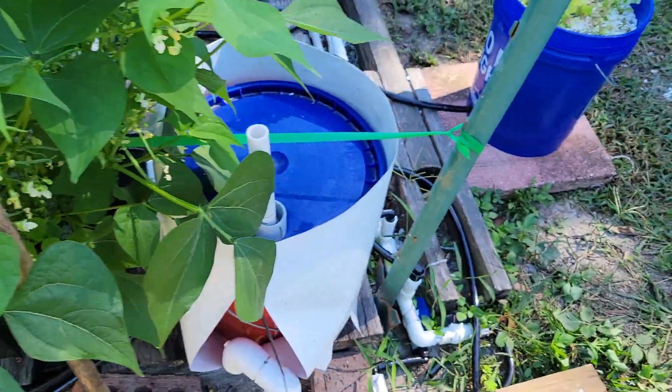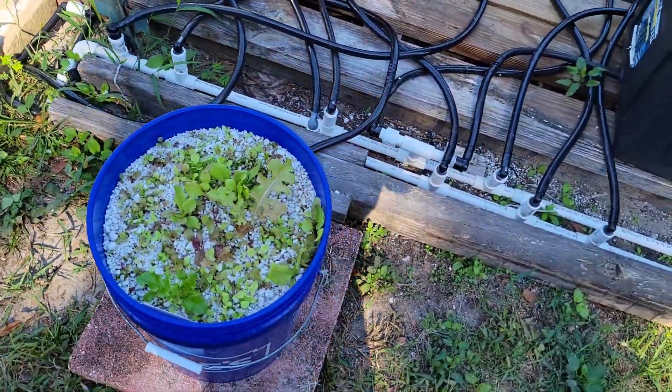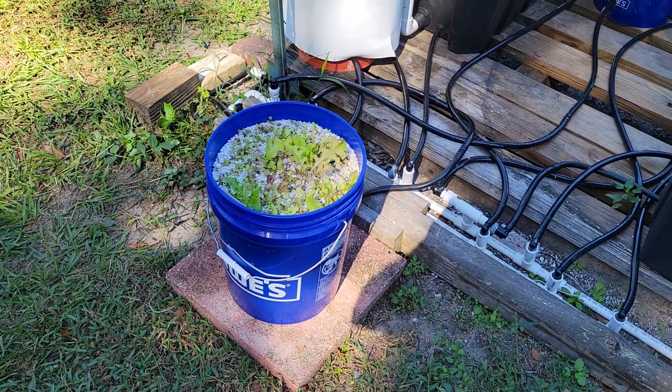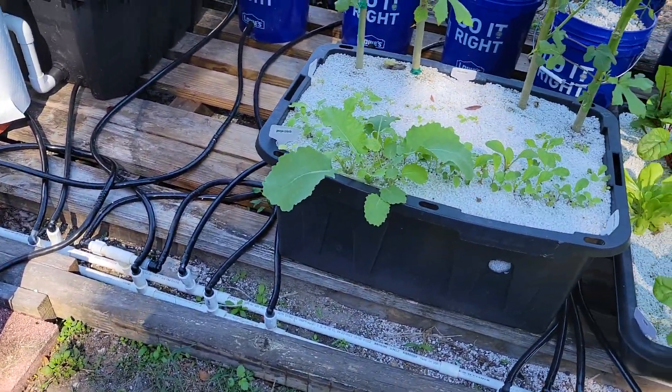Bucket of lettuce — had to lower the bucket down so it gets more nutrients to the little lettuce plants. They're slow growers; the root will hit 12 inches but it takes time, so we'll make a little change on that.